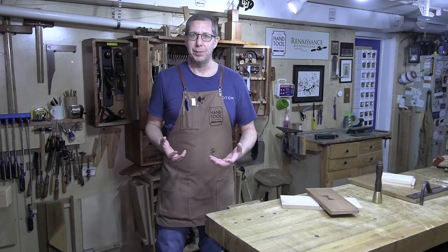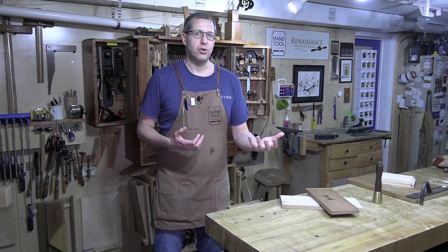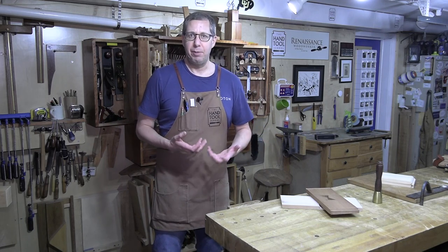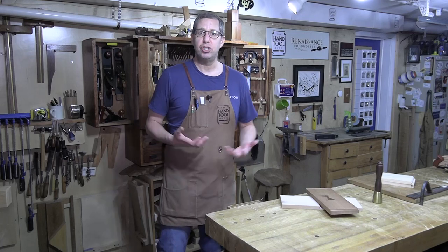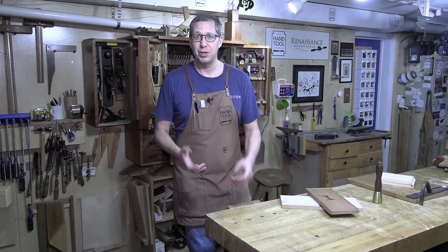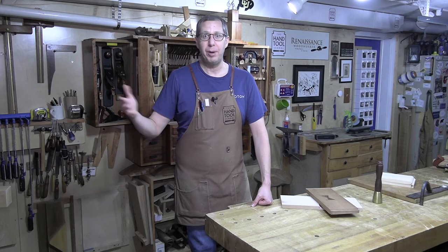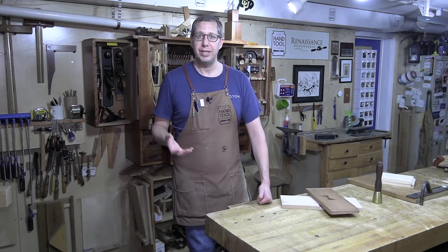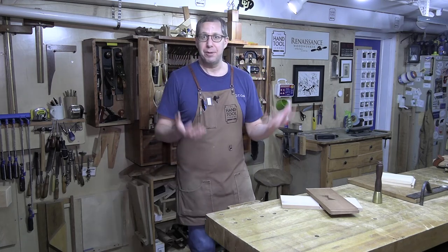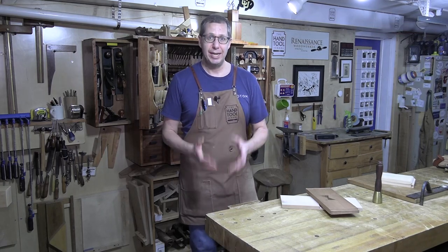I get questions from a lot of people about how to do this technique or that technique — ones slightly out of the normal — and people can't think of a plane that will allow them to do that. I'm often surprised that no one thinks of just using a chisel. The chisel is really the first woodworking tool. Hand planes are just chisels set at an angle. Saws are just a whole bunch of tiny chisels lined up in a row. The chisel is the most powerful woodworking tool. It has no limits — it doesn't care about angles, reach, capacity, any of that stuff. It can do pretty much anything.